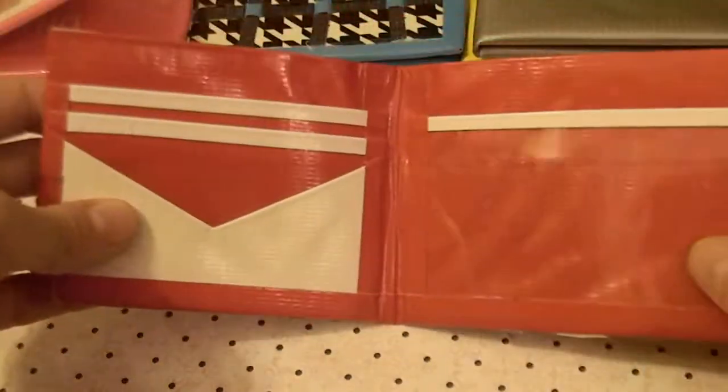I have 2 bifolds that I'm entering in a contest. The first one is plaid — it's red, chrome, white and dark blue with a white bow fold. It has 2 card pockets, a v-shaped and an ID.